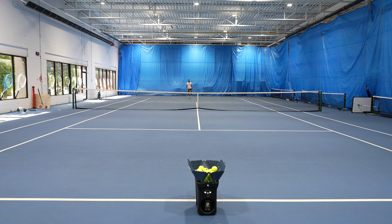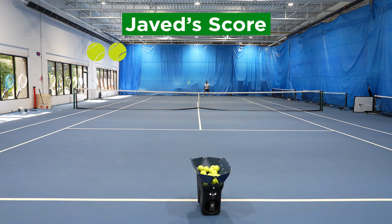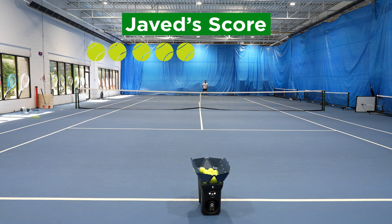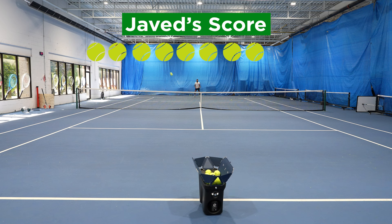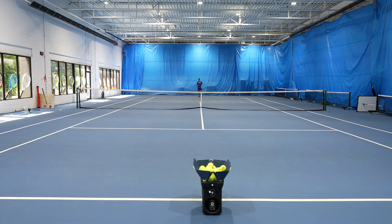We're going to throw Javed through the drill here and see how he survives. He wanted me to remind everyone that he's doing this on no warm-up whatsoever, so feel free to let him know in the comments what you think about that. Looking pretty good over there. The shots in this drill are coming out in random order, so it should be fairly difficult for him. But if you get lucky and get some nice easy ones all in a row — like Javed seems to be getting.